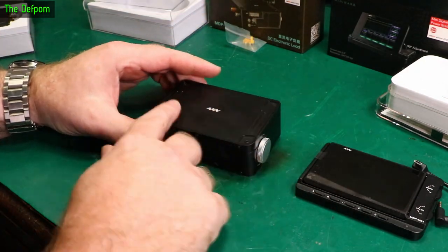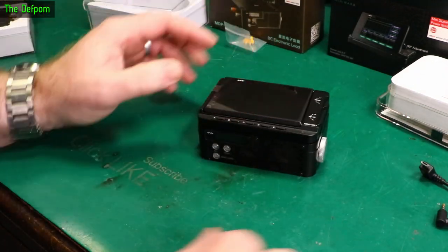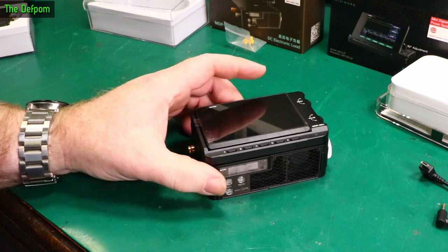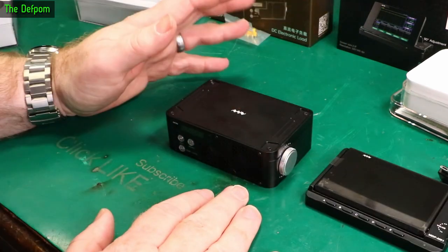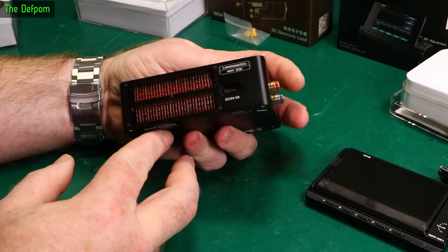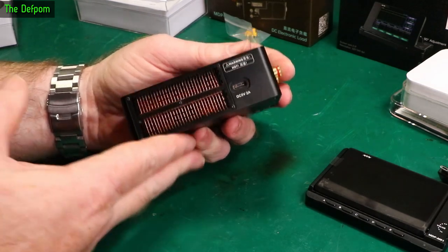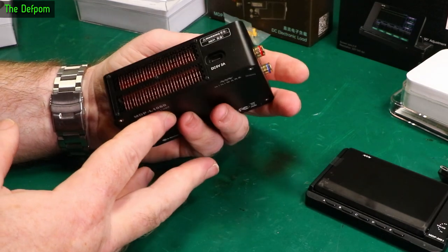This will stack on top just like it did on the power supply. Got a control on the side - plus and minus. Looking inside, that looks like copper heat sinks. It's probably why it's so heavy - it's just a big block of copper in there with all that heat sink.